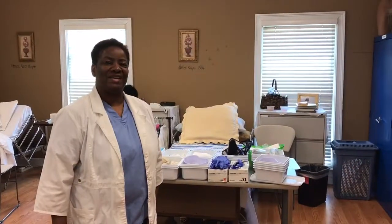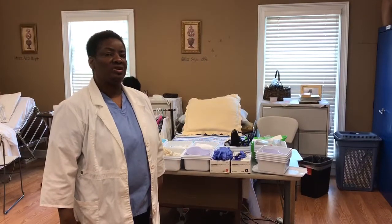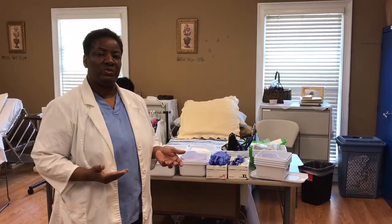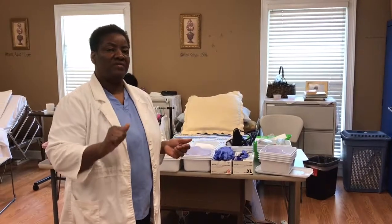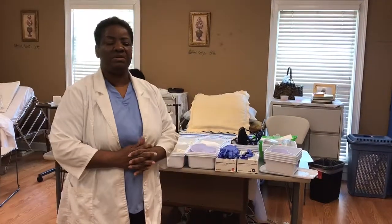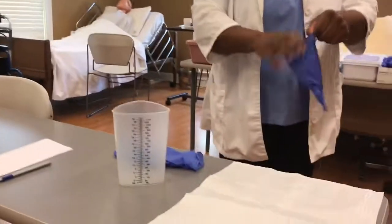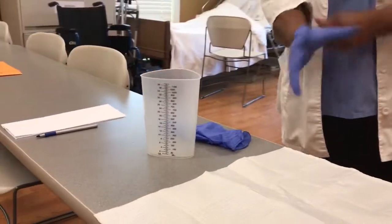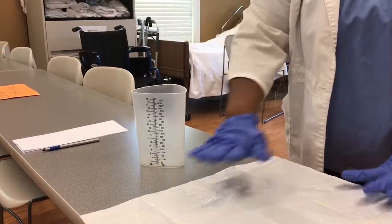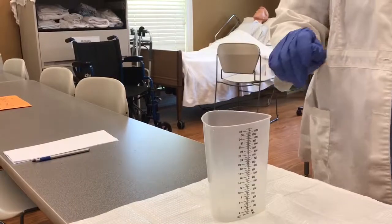Good afternoon, my name is Angela and today I'm going to be performing measuring of urinary output. The first things I do are provide privacy, wash my hands, and collect my equipment. I'm going to put my gloves on first, then put out a barrier, and then I will collect my graduate.